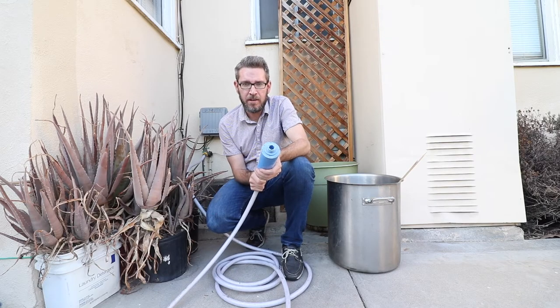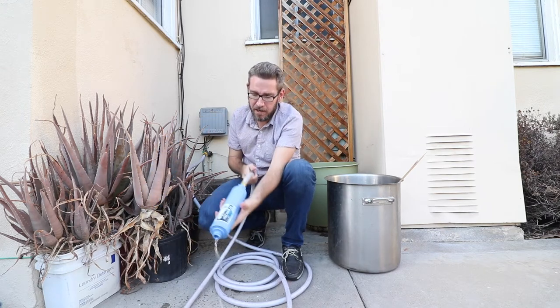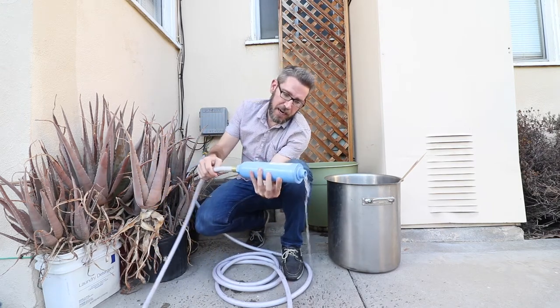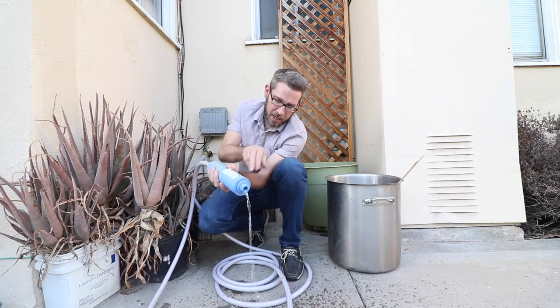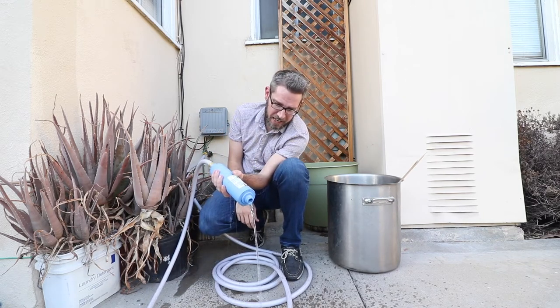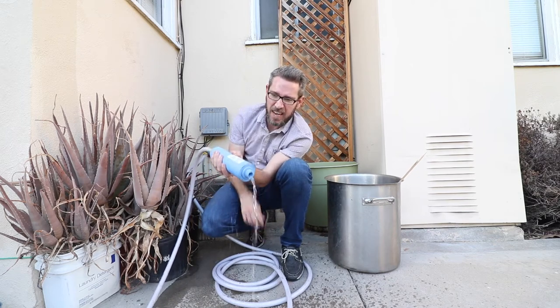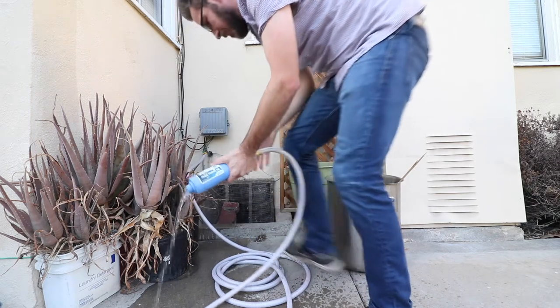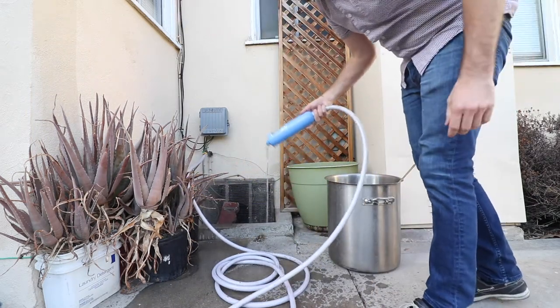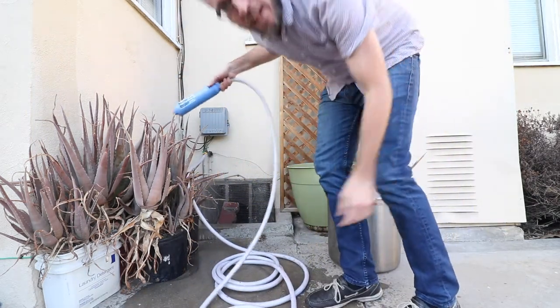The first thing you want to do is get rid of chlorine. I have an RV hose and an RV water filter here, and I run it slow through there — let it go for about 30 seconds or so to make sure all the stuff is out. I'll water the plants with the initial flow first.